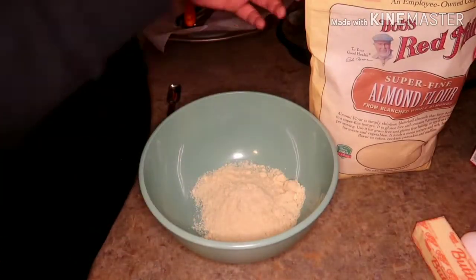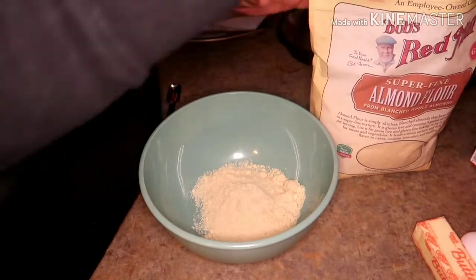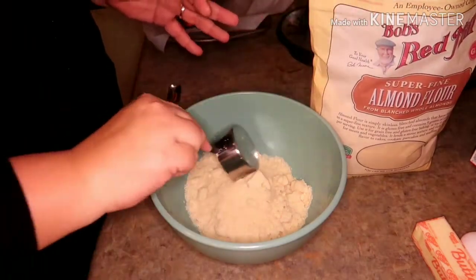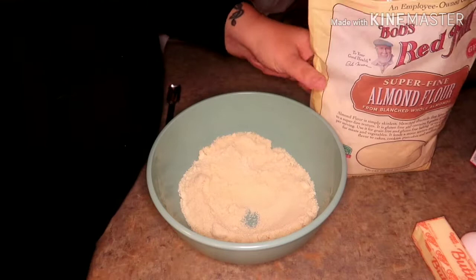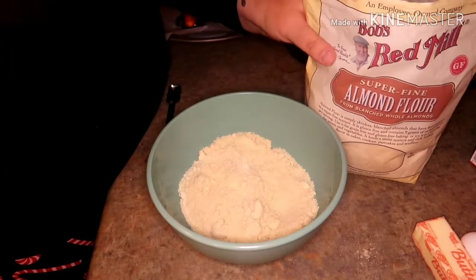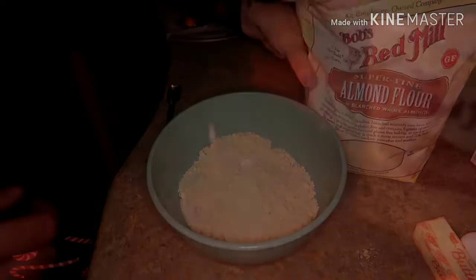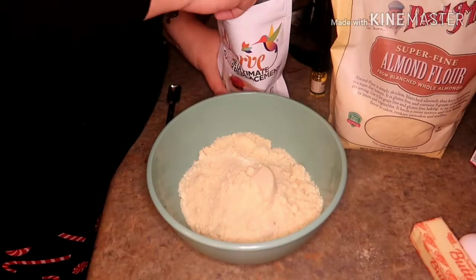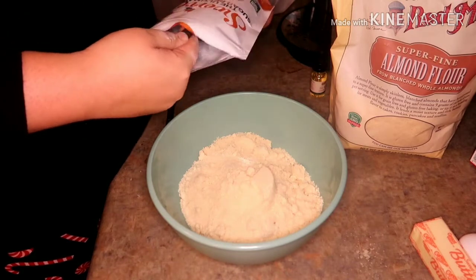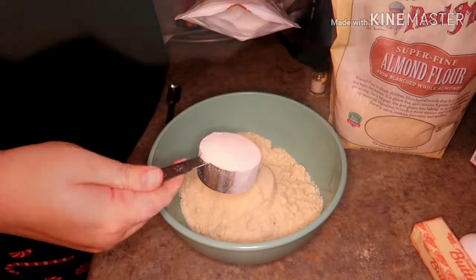So you take two cups of your almond flour. I am lazy and using a one-third cup, mostly because I just didn't feel like dirtying two cups for dry ingredients. Add in one-third cup of your sugar substitute.